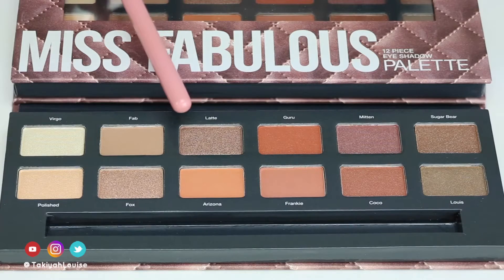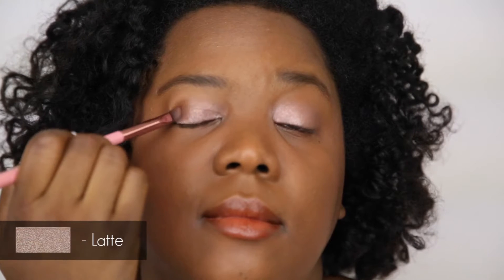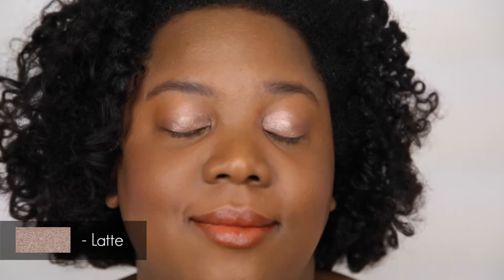Now for my only issue: while the shadows are silky to the touch, they are on the powdery side, so you must tap your brush to reduce fallout when applying them. Even with that said, this palette is a go because of the shades that work and how nicely they feel.